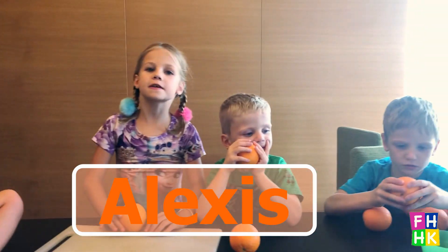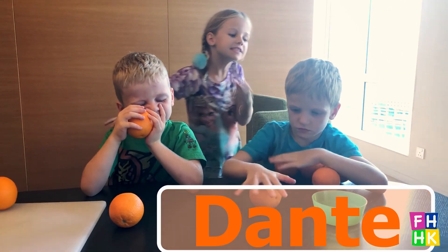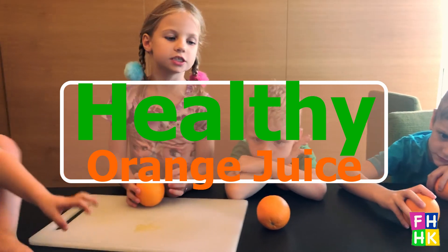Hi, my name is Alexis from Healthy Happy Kids. This is give up, this is done, this is my baby. And today we're going to be making healthy oranges. Orange!